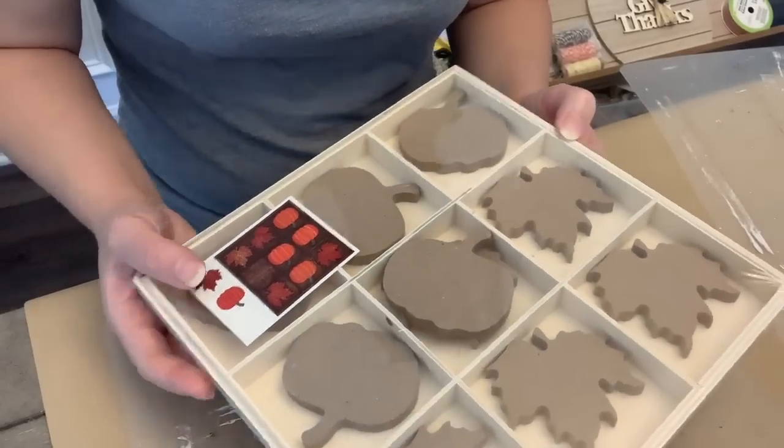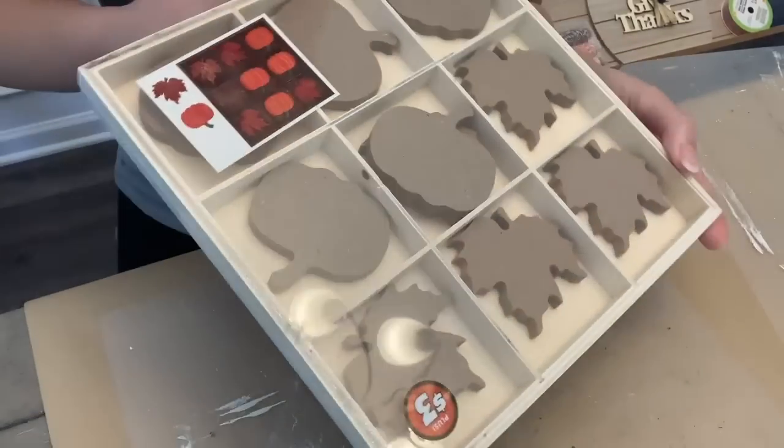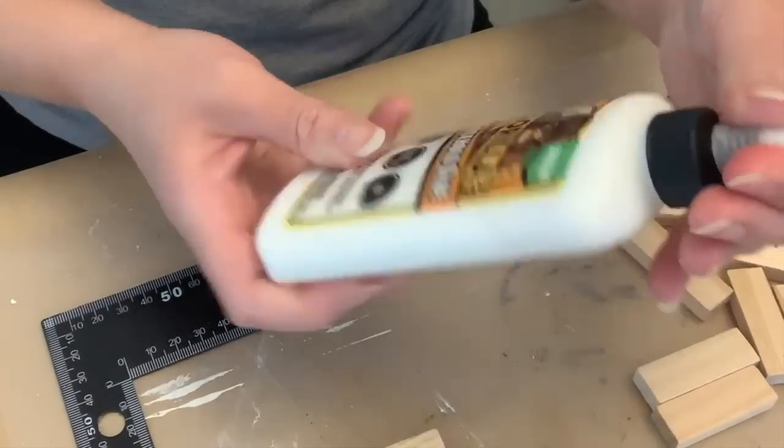Welcome back to my channel. I am going to be sharing some Dollar Tree Plus DIYs with you, starting off with this cute thing that I picked up at the Dollar Tree Plus. It was $3.